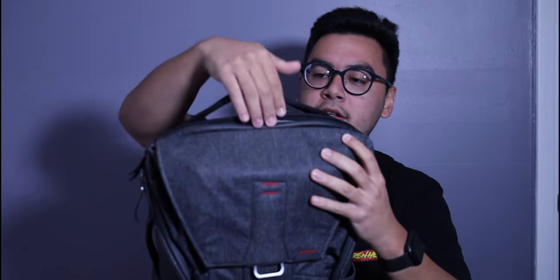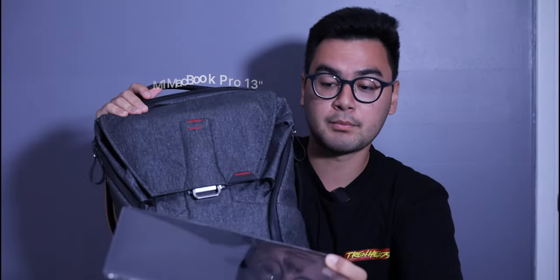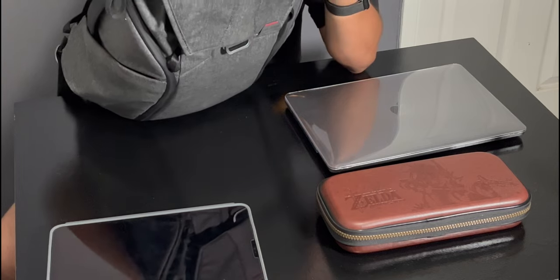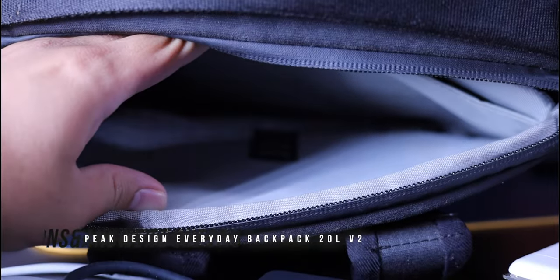In the laptop compartment I carry my M1 MacBook Pro 13-inch. This laptop is perfect for what I use it for — it's super portable at three pounds, which is definitely up there in terms of small weight and form factor. The 13-inch size fits well in this model of the Peak Design Everyday backpack, but it's actually really tight — the 13-inch kind of maxes out the laptop size. I think the highest you can go is a 14-inch; anything bigger would really be pushing the limits.